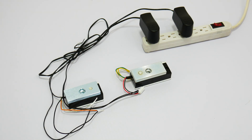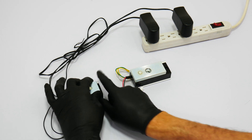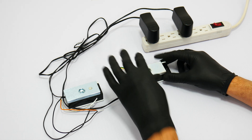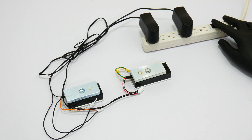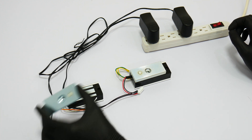Both locks are fail-safe, which means that when there is no power the lock will open or unlock. Here you will see that the power is on and all the devices are locked. Now we will shut down the power and you will see that the locks are open or unlocked.